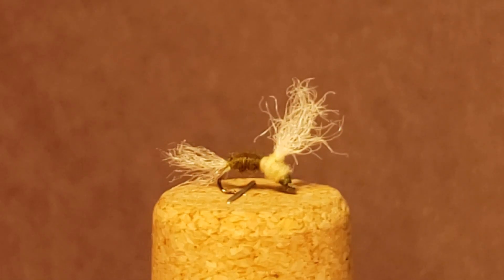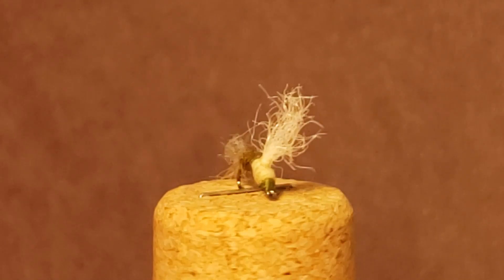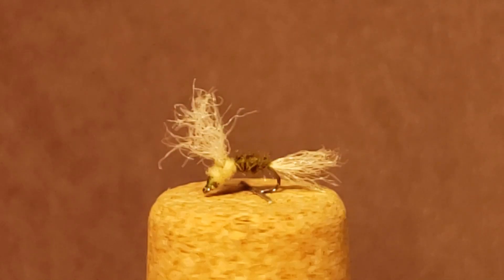What's going on Coldwater Nation, it's Jeff and welcome back to another fly tying tutorial. Today I'll be showing you how I like to tie a caddis immerger.